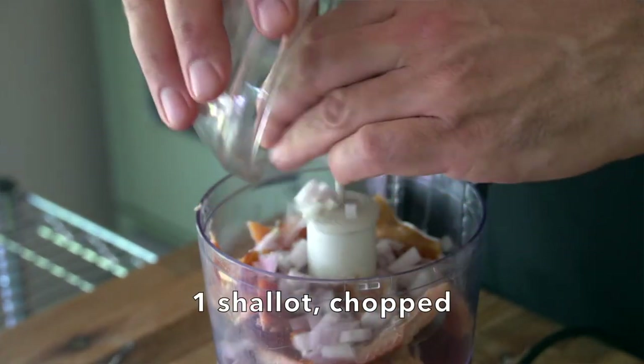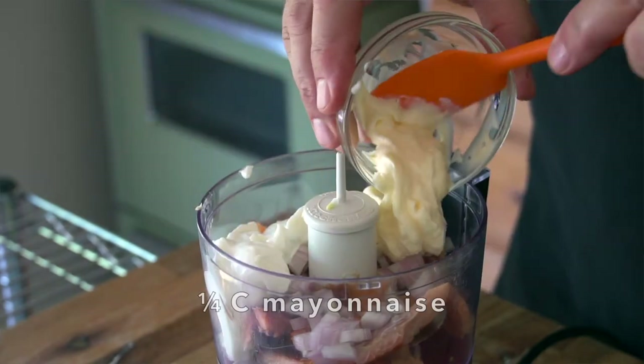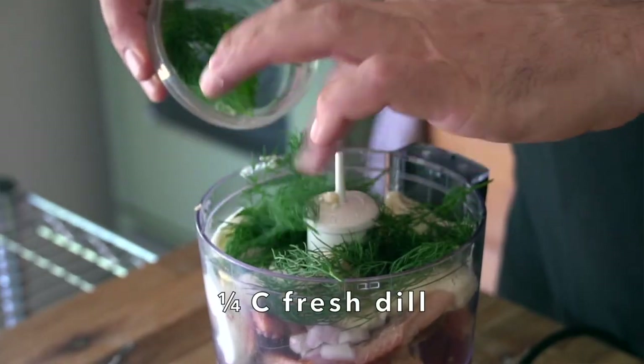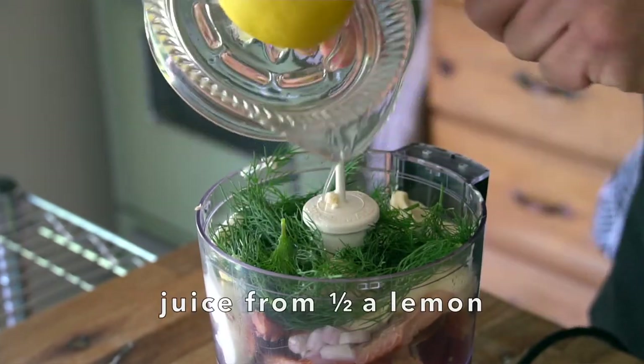Now I'm going to add one chopped shallot. The next two ingredients give this dip its dippiness — a quarter cup of sour cream and a quarter cup of mayonnaise. Do not skip the addition of one tablespoon of prepared horseradish; it is phenomenal in this recipe. I'm adding about a quarter cup of fresh dill — just jam it in there. The juice from half a lemon gives this dip some zing.